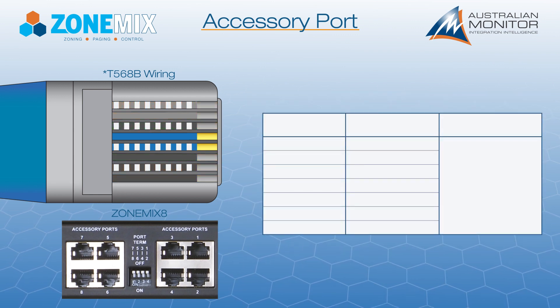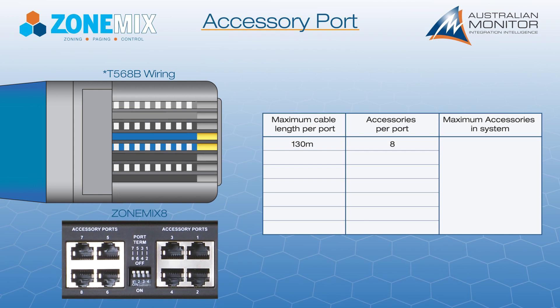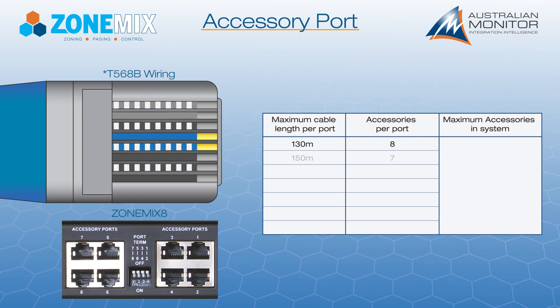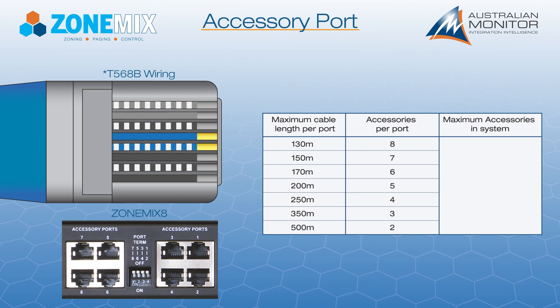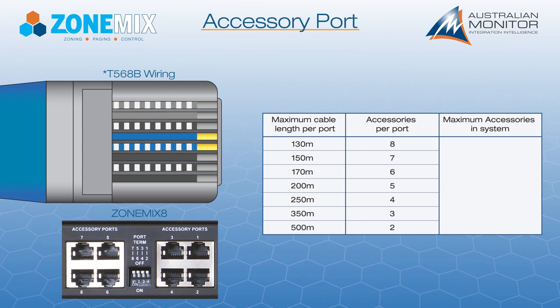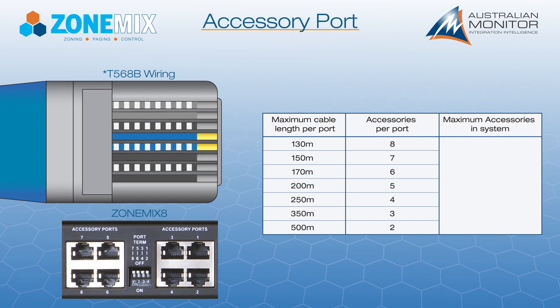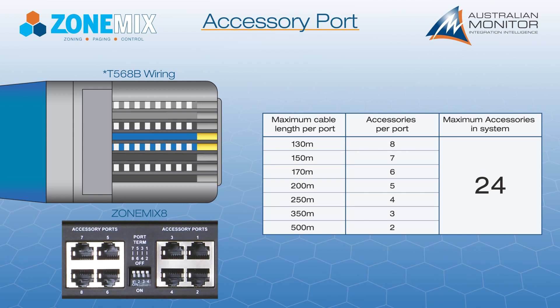The power and ground connections allow up to eight accessories to be connected to a single accessory port. As more accessories are added, the maximum cable length reduces due to increased voltage drop in the cable. If more accessories are required at longer distances, they can be locally powered. In addition, a maximum of 24 accessories can be attached to the system.